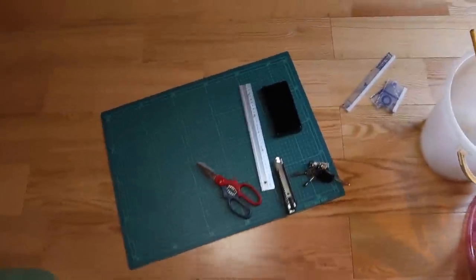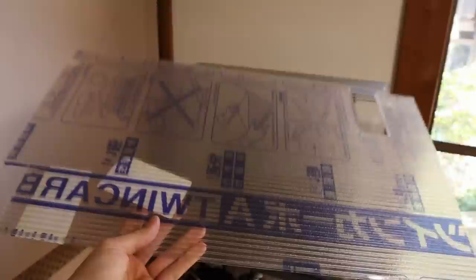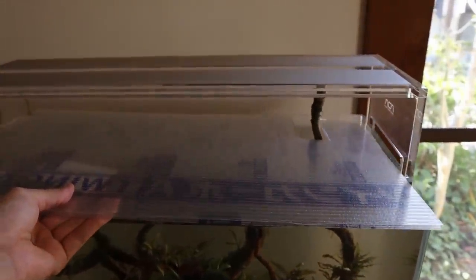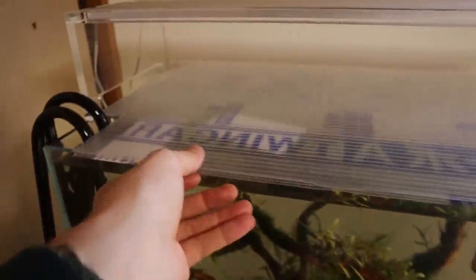I didn't record myself cutting it because it's basically just cutting it with a knife. Now time for the moment of truth — let's see if this will go in. All right, kind of challenging doing this with one hand, but yes, we've done it!